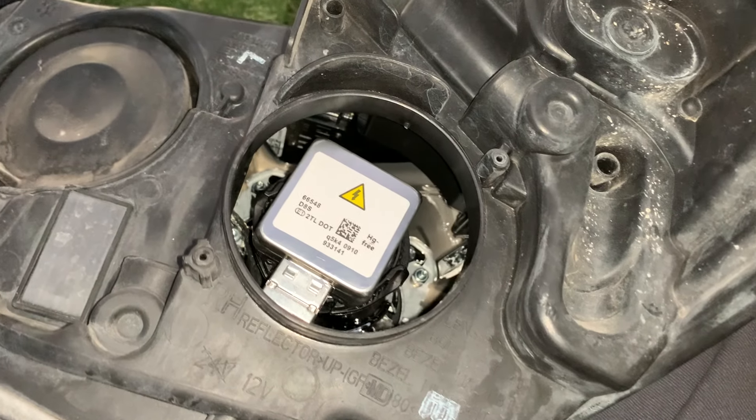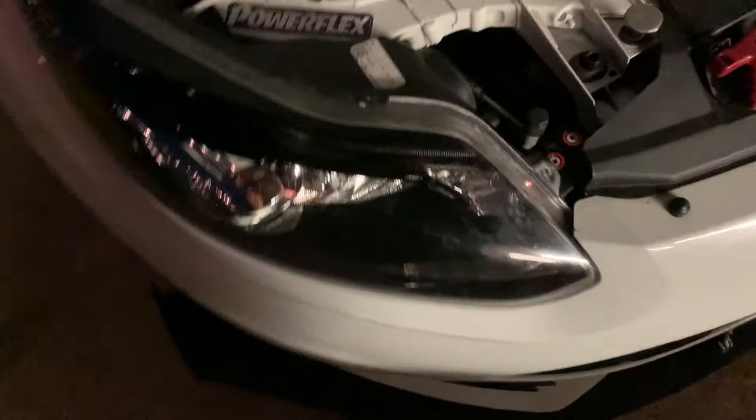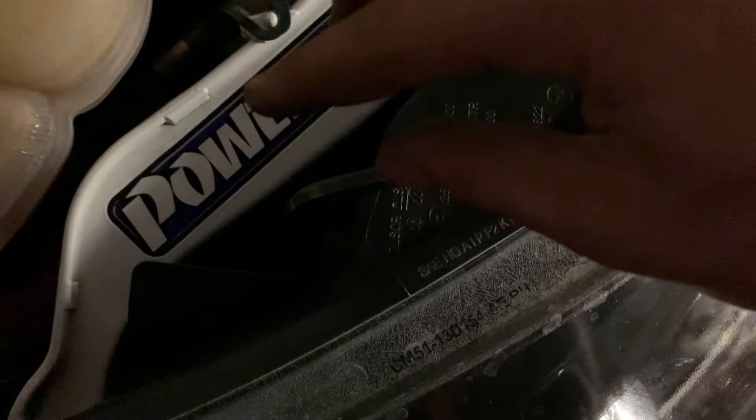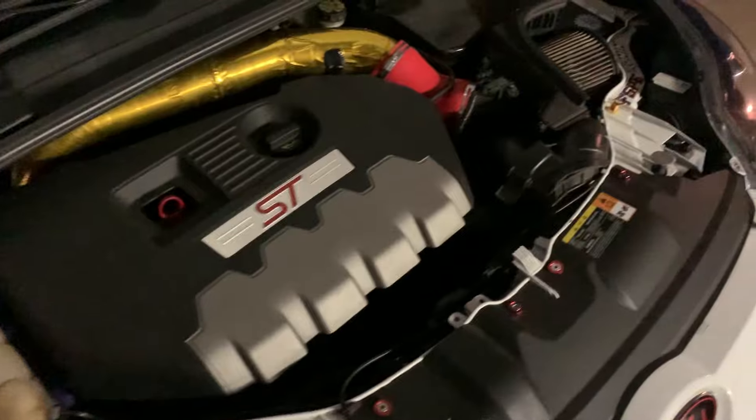Snap the black retainer piece off the old bulb and put it back down inside the headlight, then twist it clockwise until it snaps and is solid. Make sure to plug in the connector before you do that, because it's hard once the light is in. Grab the old bulb and pull it off — it just snaps right off. Take your new bulb, snap it on, plug it in first, push it in, and twist it down until it clicks. Now it's solid and not going anywhere. Put the rubber cover back on and plug it in — they should work.